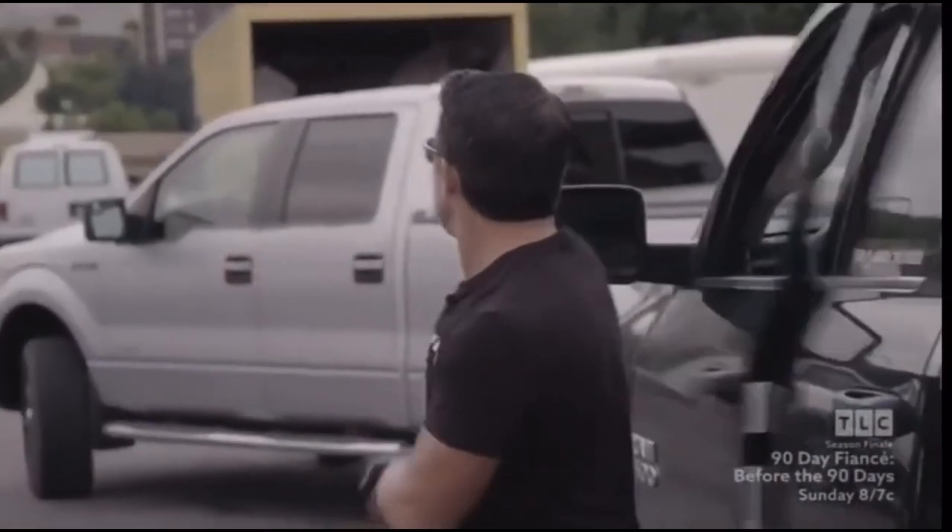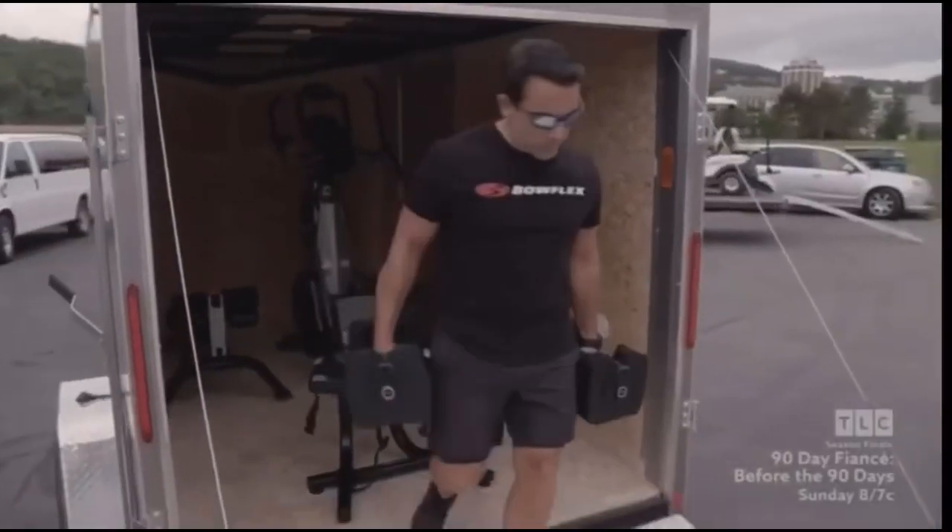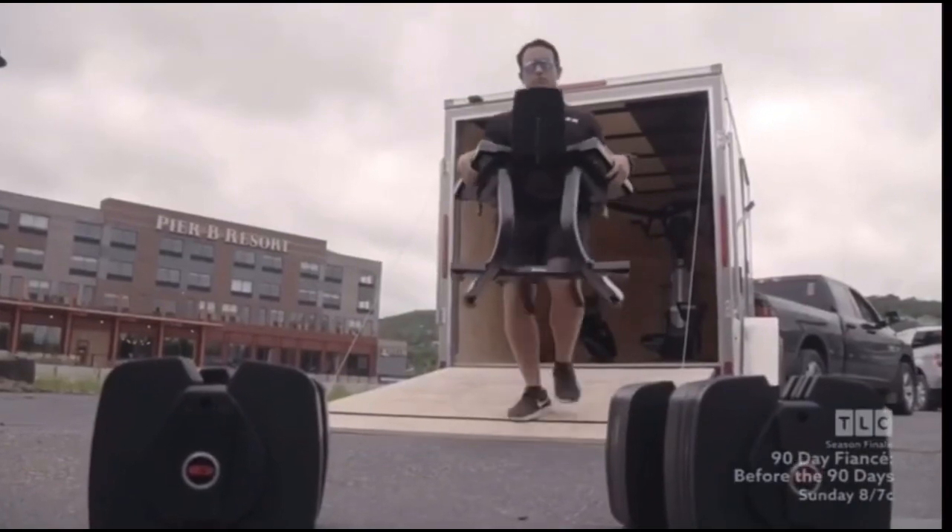Fitness expert Tom Holland met Chase on the road to open the door to new solutions and unpack just the right equipment for Chase's continuing recovery and future tour bus workouts.